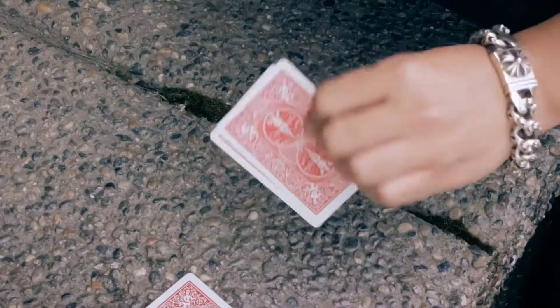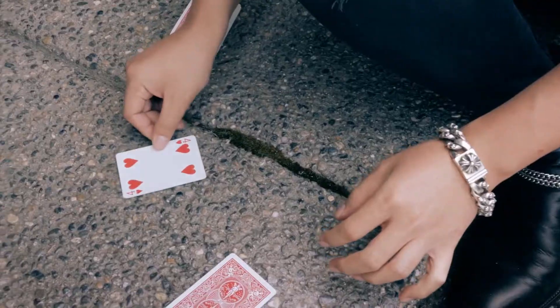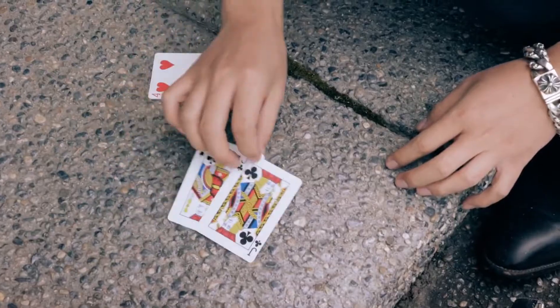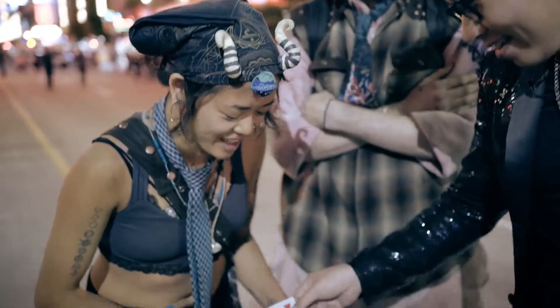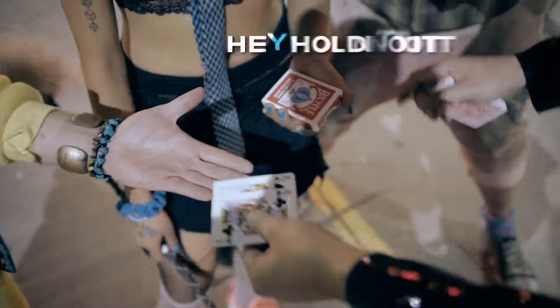Watch this. What the — ? From our very own Felix Bowden from the Dominican Republic, we bring you a hyper-visual two-to-one card transpo that happens in a flash.